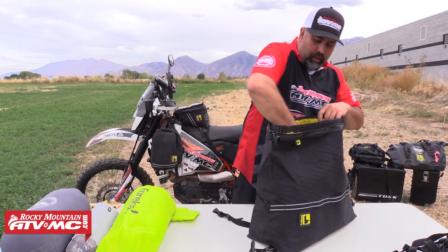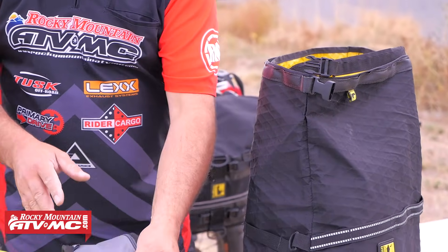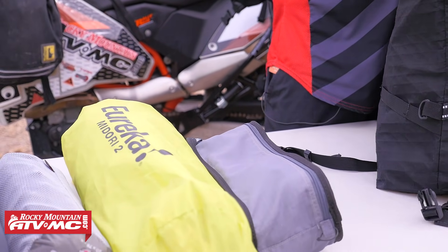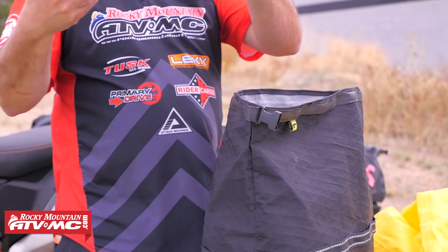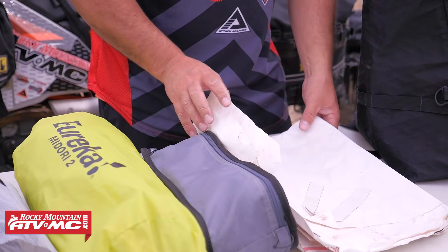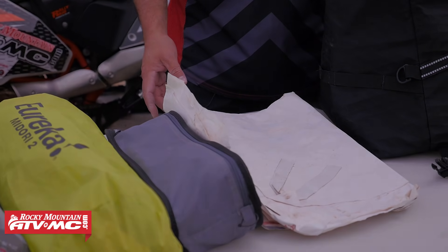One of my favorite things is the Joey chair — it's the camp chair and you can see that's a pretty small package. And then underneath the waterproof liner, separate, is my footprint. This is a homemade one we made out of Tyvek for this tent. It's going to be dirty and wet, so I keep that separate.